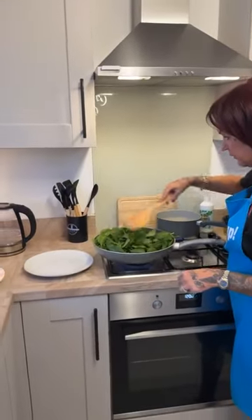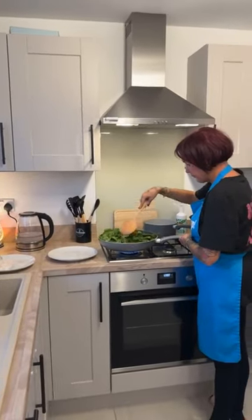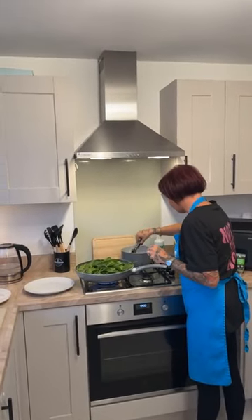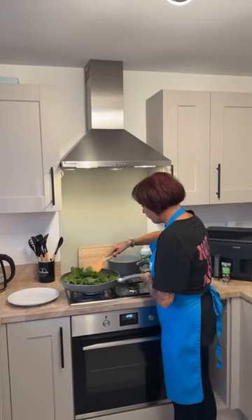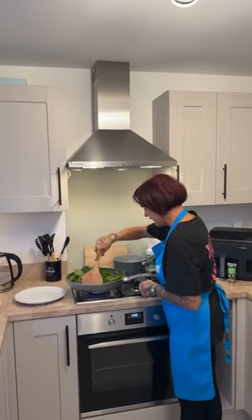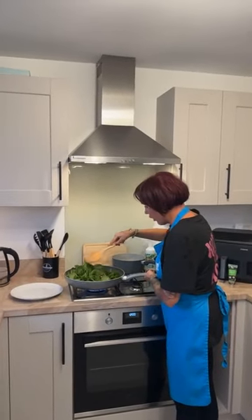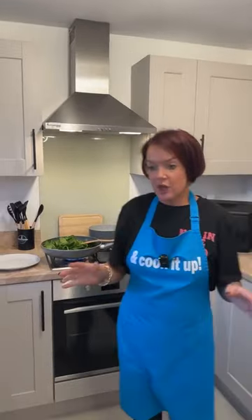That's just going to get cooked off like that and we're going to check the pasta — pasta's nearly done to be honest. Can everybody hear me with this mic? You sound absolutely amazing! I can't cut and speak at the same time. Just going to leave that cooking.